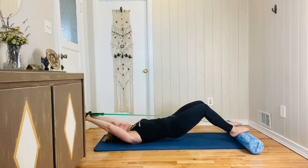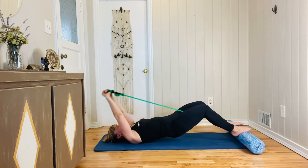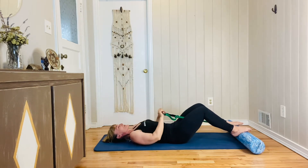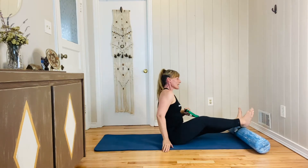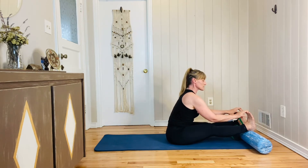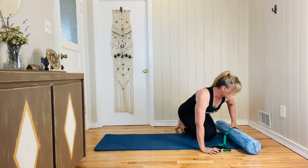Lower and lift the arms, lower and lift, lower and lift — very good. Then take your time and roll down. Push away with the foam roller, then place your Achilles tendons on top and pull into a hamstring stretch. Remember, you're not hyperextending — keep a soft bend in your knees.